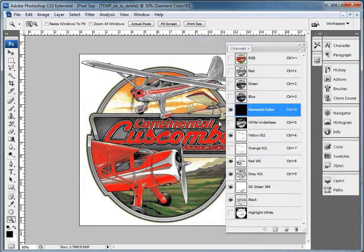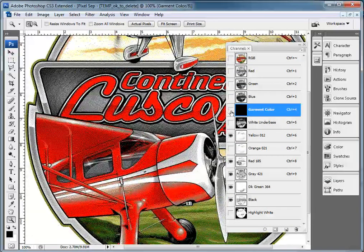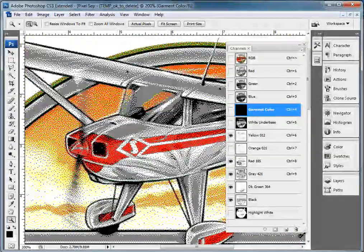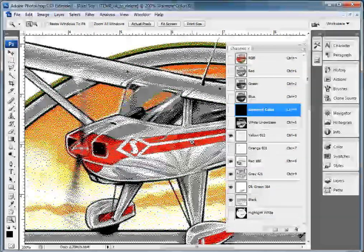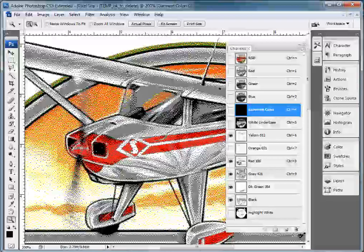That is my story and I'm sticking to it. This is the custom set and the colors that you selected. Thanks again — I'm going to do more tutorials on this, but this is just a brief demo of Pixelsep. If you have any questions, please get ahold of me at sales@pixelsep.com, and please be sure to visit the pixelsep.com site. Thanks a lot, bye-bye.